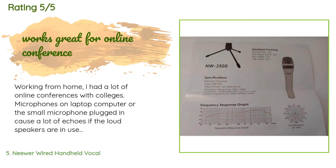A customer said: 'Working from home, I had a lot of online conferences with colleagues. Microphones on a laptop computer or a small microphone plugged in cause a lot of echo if the loudspeakers are in use. I needed a microphone that only picks up my voice so the echo can be eliminated without resorting to using headphones. I did some research and found that a dynamic microphone with a cardioid pattern has more directional selectivity — besides a shotgun microphone — and this microphone with USB connection seems to be a good solution. One online review said it has lower volume, but it works well for me.'